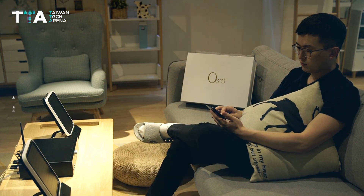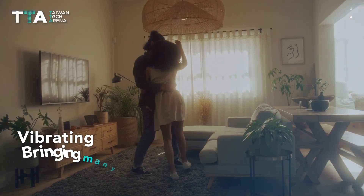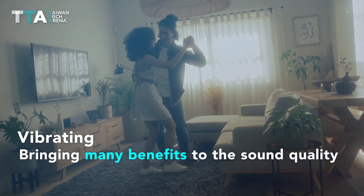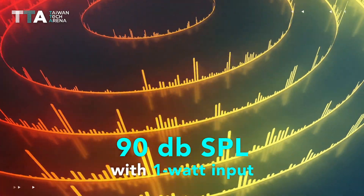The voice coil and diaphragm structure creates minimal distortion when vibrating, bringing many benefits to the sound quality. This system provides 90 dB SPL with 1 Watt input.